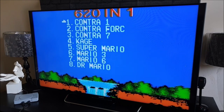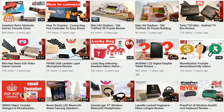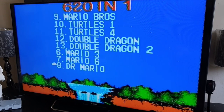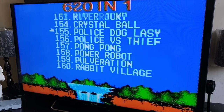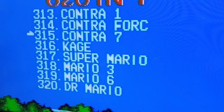We've got the same menu that's on the Nintendo retro game console we previously reviewed on the channel. Going through some of the listings, I've noticed one slight fault — the games are repeated. We've got Super Mario, Mario 3, Mario 6... and when we get to the 300 game mark, we have the same games listed again.